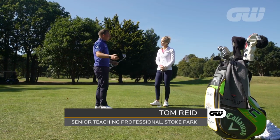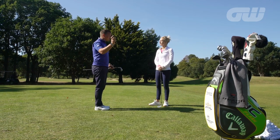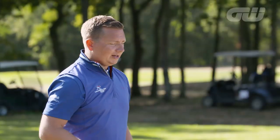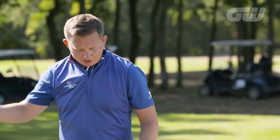A pitch is really somewhere between about 30 and 100 yards, depending on how far you hit the ball. It's not a full swing, it's not a half swing — it's about a three-quarter move. The most important things with pitching are ensuring that we use the bounce of the club and making sure that the golf club doesn't dig too much as we come into impact.